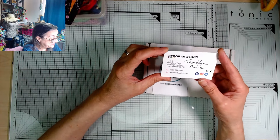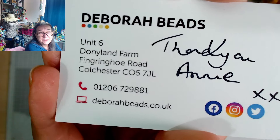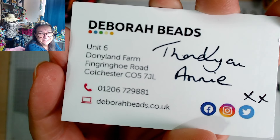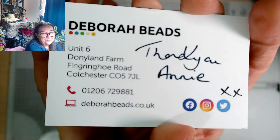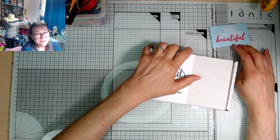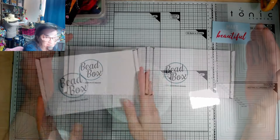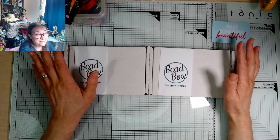Thank you, Annie. She's such a lovely lady to deal with. You can message her in the Facebook group and she gets back to you so quickly — always so helpful. The difference between the two boxes: there's the kit box and the bead box. They're £7.49 a month — that's all, £7.49 a month — and that includes post and packing. I still can't believe it.